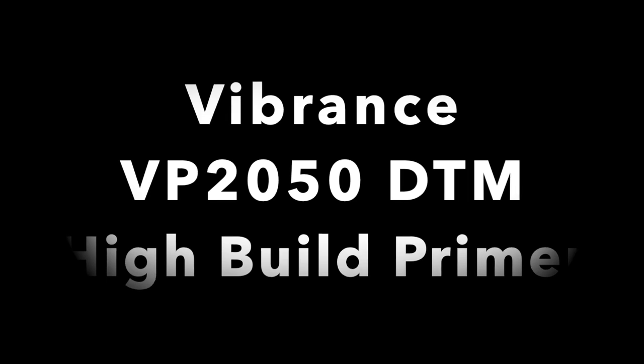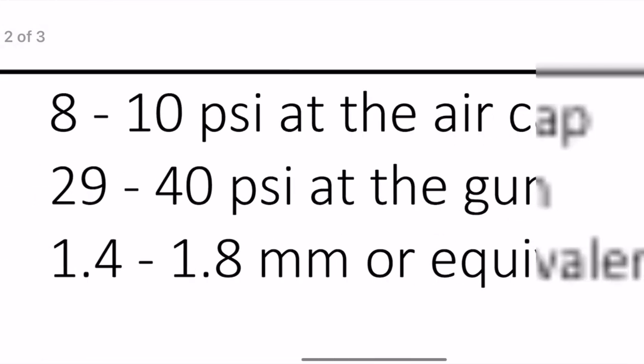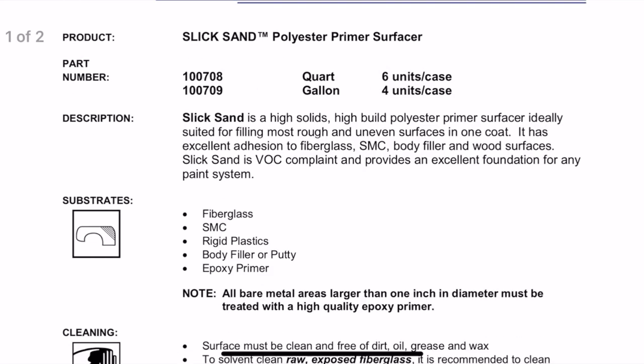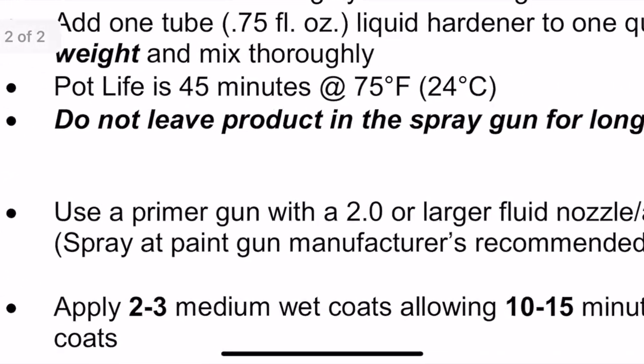Vibrance VP2050 Direct Metal High Build Primer looks like it recommends a 1.4 to 1.8 tip. And here with Evercoat SlickSand — it calls for a primer gun with a 2.0 or larger fluid nozzle. That's pretty big. If you're trying to get the film build of that product in the number of coats it calls for, that's the tip you need. But if you use that 2.0 on the VP2050 high build, you may stack way too much on there. The VP2050 tech sheet also says do not exceed 8 mils dry film build after sanding. So going with too large a tip can cause the product to fail down the road.